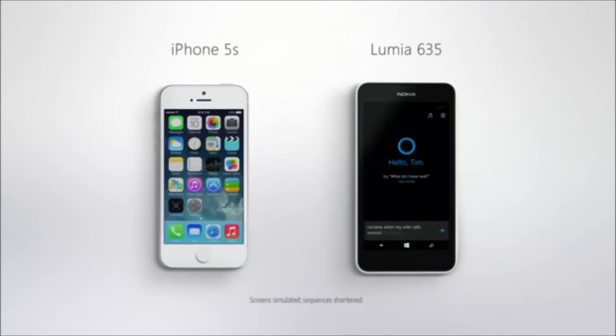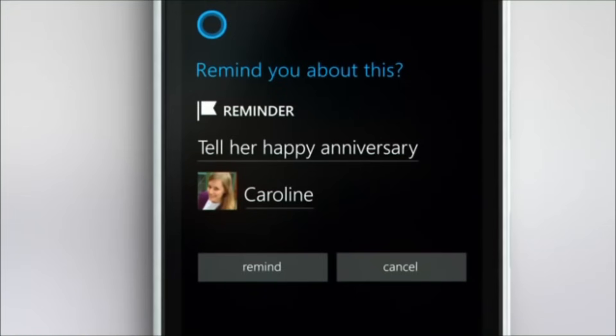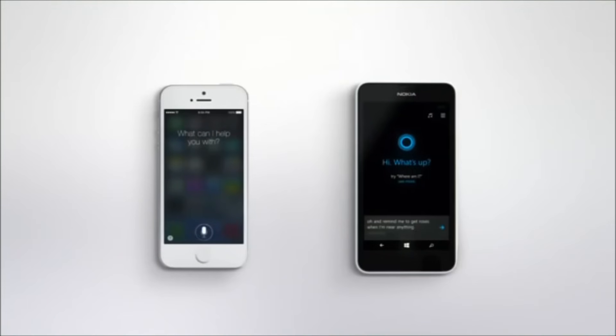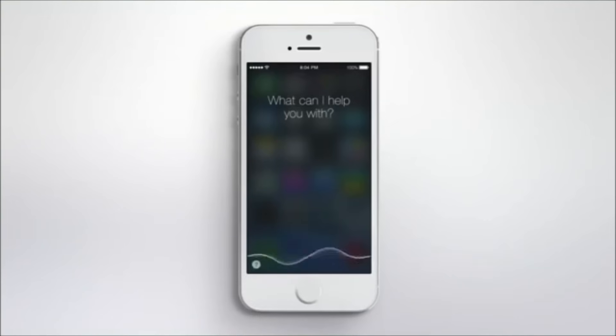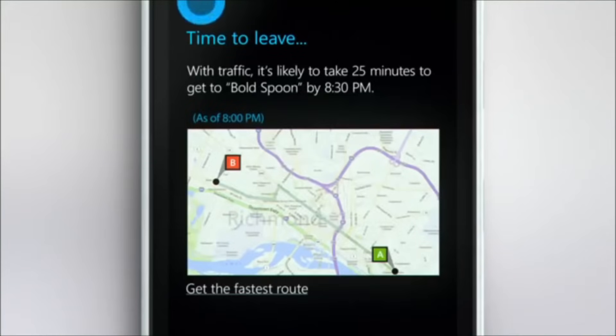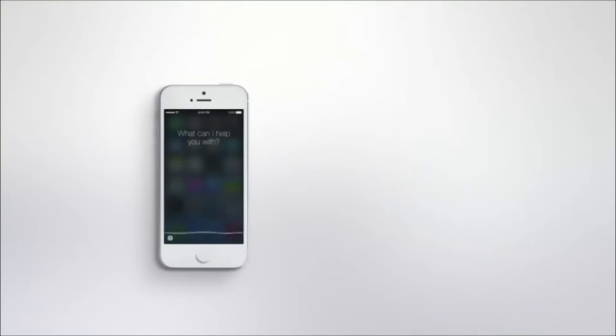Cortana, when my wife calls, remind me to tell her happy anniversary. Next time you talk to Caroline, I'll remind you. I cannot do that. And remind me to get roses when I'm near any flower shop. Sure thing, I'll remind you when you get to a flower shop. I can't do that either. Cortana, it's gonna be a great night! Wow, thanks for the traffic alert — I better get going. Now that is a smart phone.